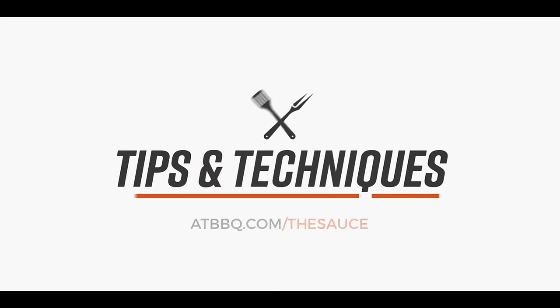Hey everybody, I'm Chef Tom with ATBBQ.com and today on Tips and Techniques I'm going to walk you through how to trim a brisket. So you just got home with your first brisket, spent a good 75 bucks on it, and the first thing you need to know is how am I going to trim this thing before I cook it. Over the last decade I've trimmed a lot of briskets and figured out what I like and what I don't like, so I'm going to share that knowledge with you today.